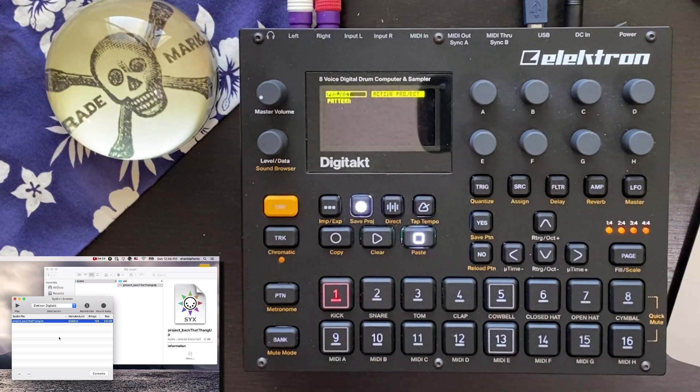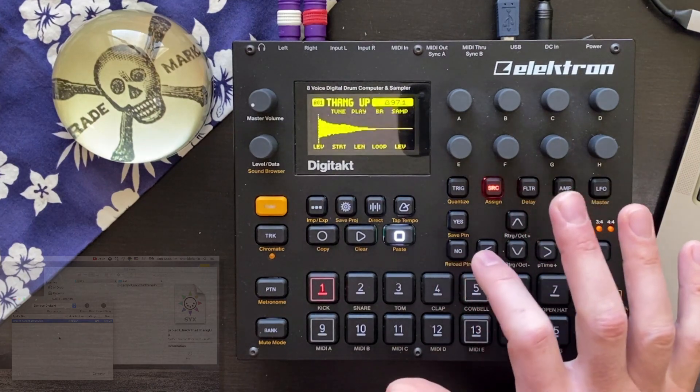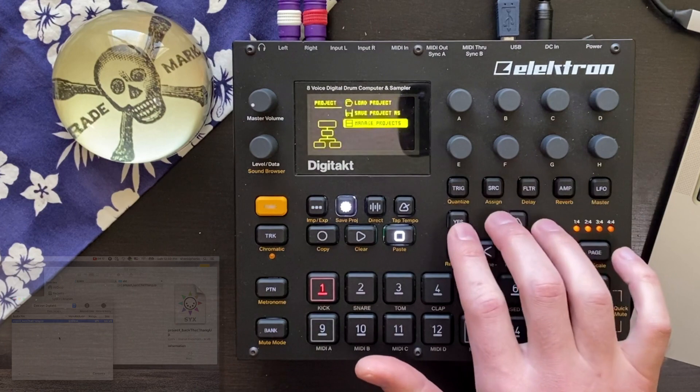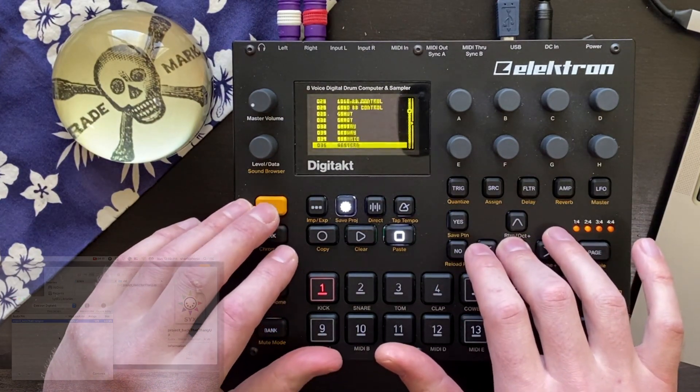We're not done. You've got to test your backups — otherwise they're worthless. So let's make a new project and load this backup into it to see what we got.